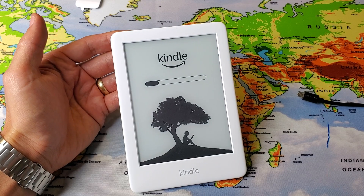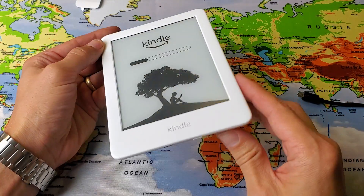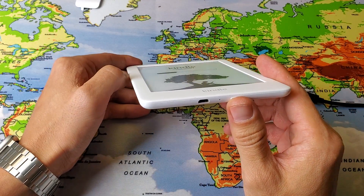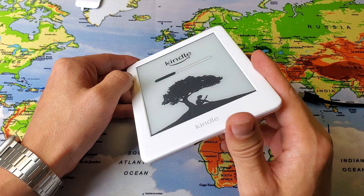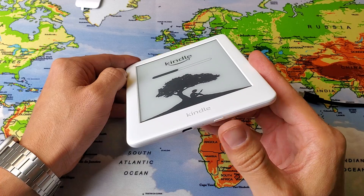Now the thing is, if you still can't see a picture on here — if it's still blank or black screen — I want you to do the same thing again, because sometimes it takes three, four, five, or six times to do this. So try to do the power button thing a few more times if it's still not working.